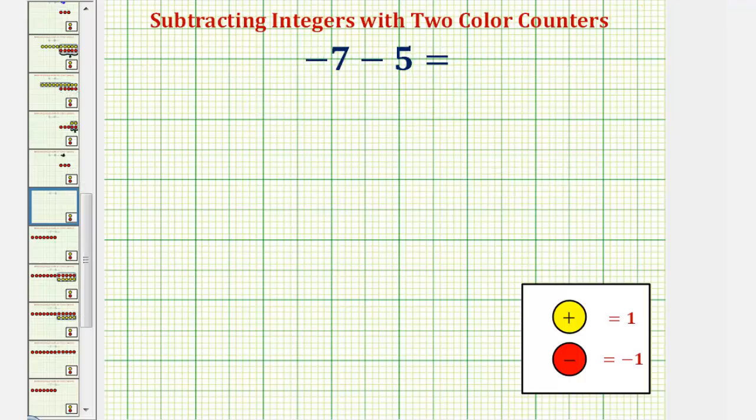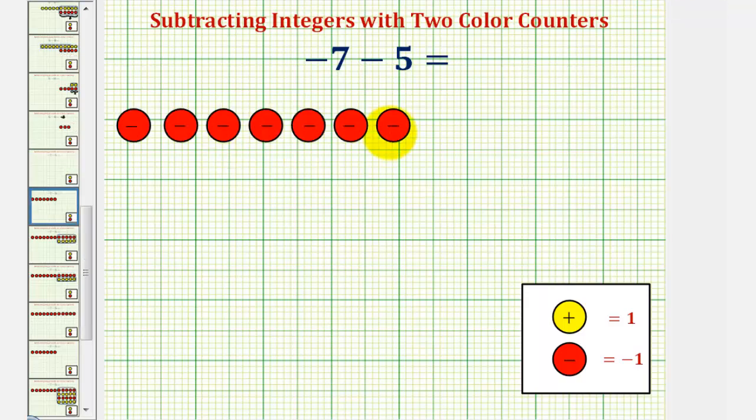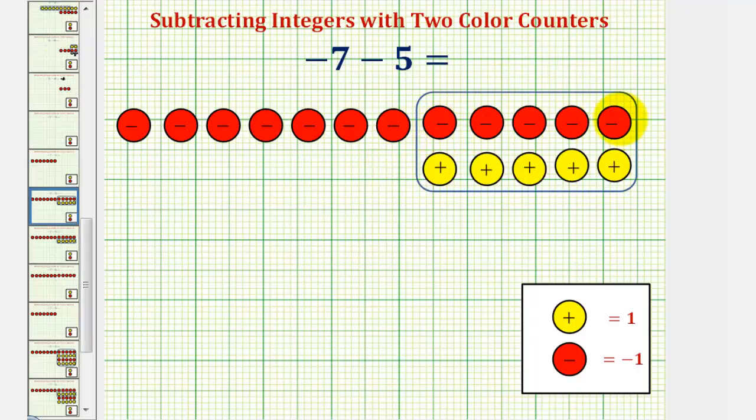Let's look at a second example. Here we have negative seven minus five, or negative seven minus positive five. We'll begin by representing negative seven using seven red counters. Because we have minus positive five, we now want to remove or take away five yellow counters. Notice how we don't have five yellow counters, so what we could do is add five zeros by adding five red counters and five yellow counters. Again, this is still zero, so we still have negative seven, but now in this form we can remove or take away the five yellow counters.